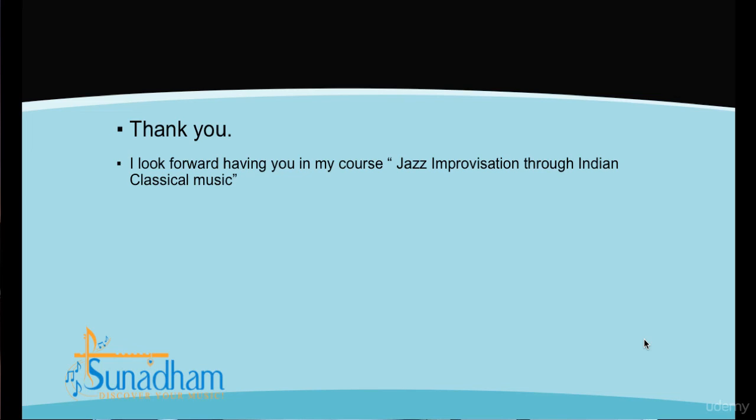Thank you. I look forward to having you in my course, Jazz Improvisation Through Indian Classical Music.